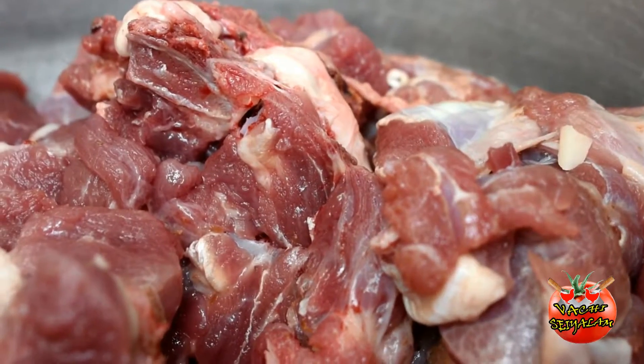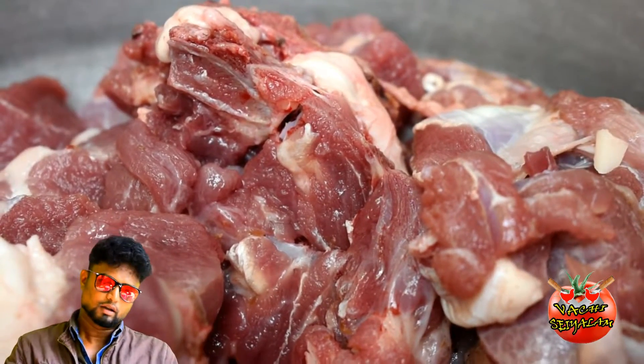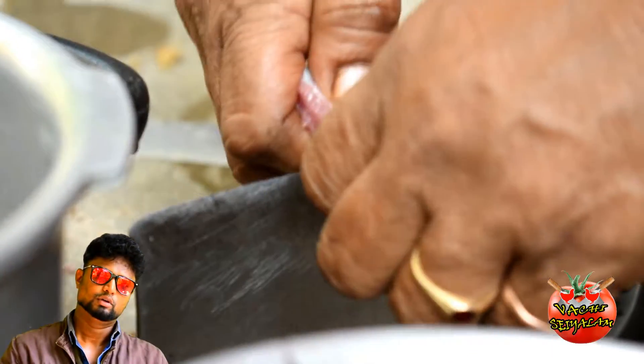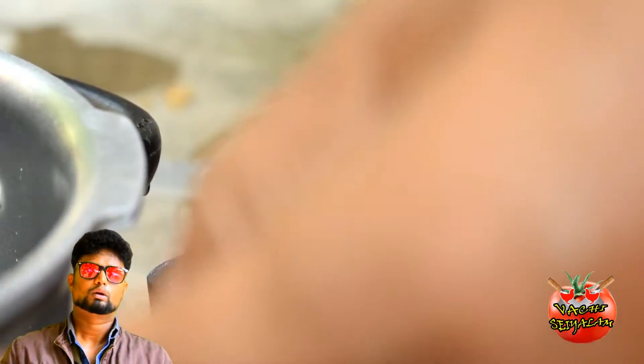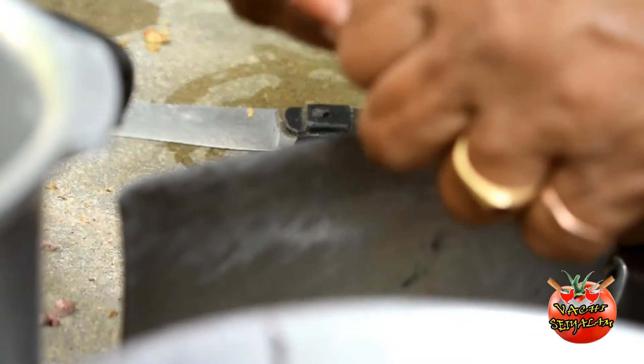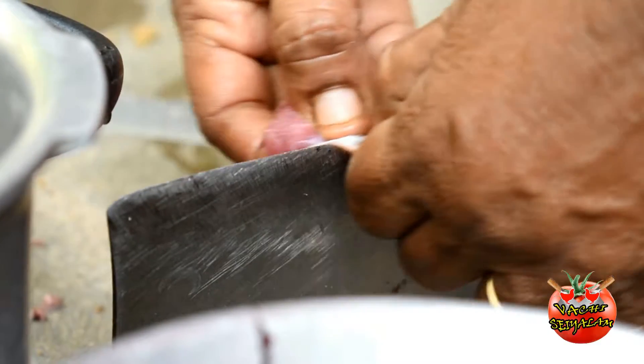We will prepare the mutton. We will cut the mutton into pieces.